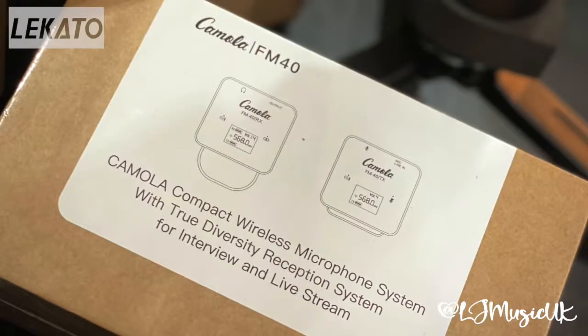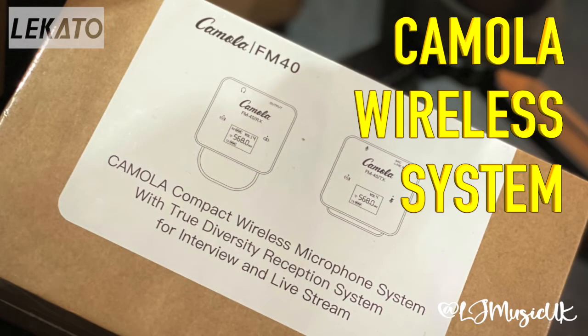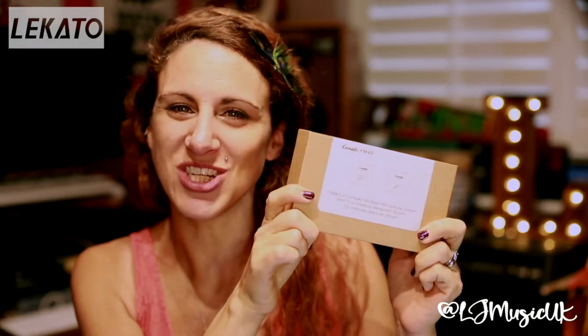Hi guys, Lizzy here from the D&L Acoustic Duo and LJ Music. Just received this in the post today from our friends at Locato. It's the Camola Compact Wireless Microphone System and Lavalier Microphone. Really excited to get this open, let's go check it out.